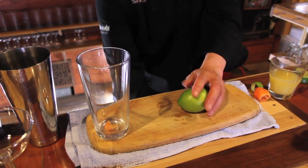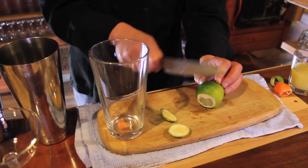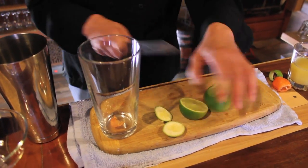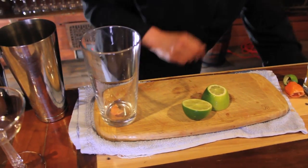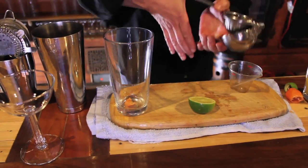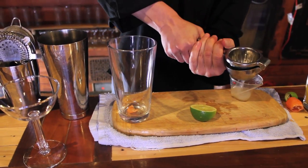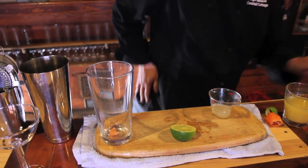From here, we're going to add a half ounce of lime juice. When using your citrus press and using your fresh squeezed lime, go ahead and cut the ends off of your lime. Cut it in half. Remove the ends, because those are bitter — you don't want those in your cocktail. Take your citrus press, use the half side down with your lime and your measuring glass, and measure out a half ounce.